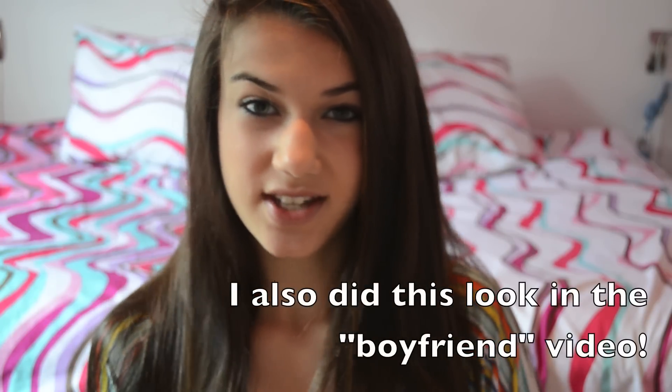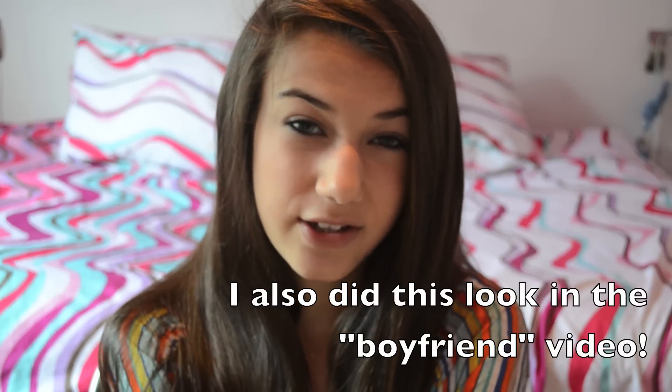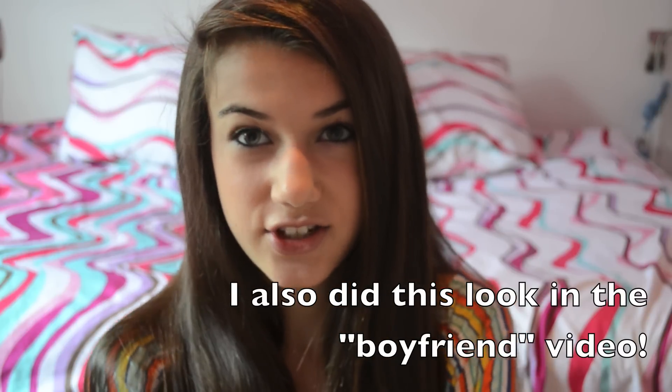Hey guys, I'm going to be showing you this look I just kind of made up. I call it the sparkly look because it's really sparkly. So if you guys like sparkles and you're going out to like a party or something, it's really good to use. I'll show you how to do it and if you like it, you should try it.